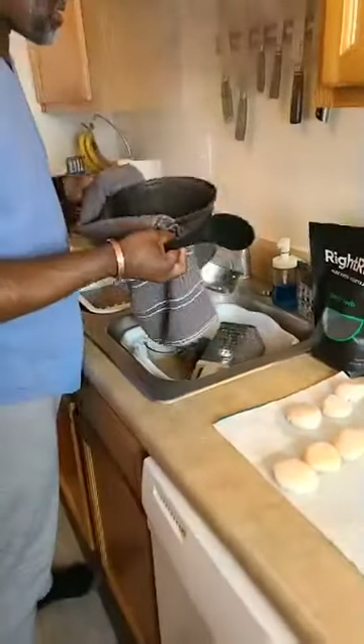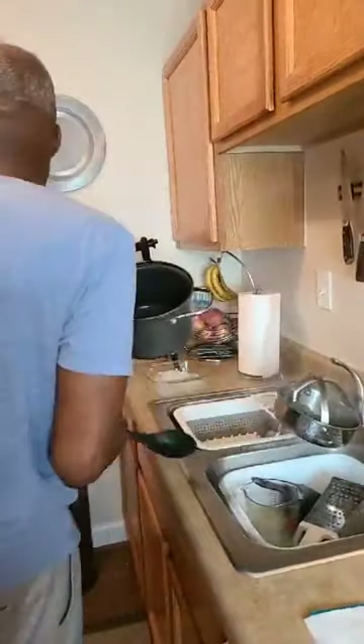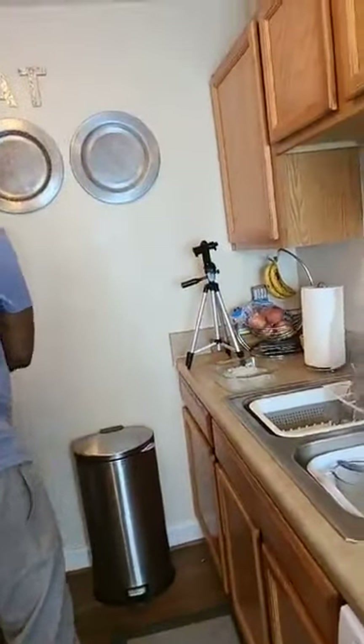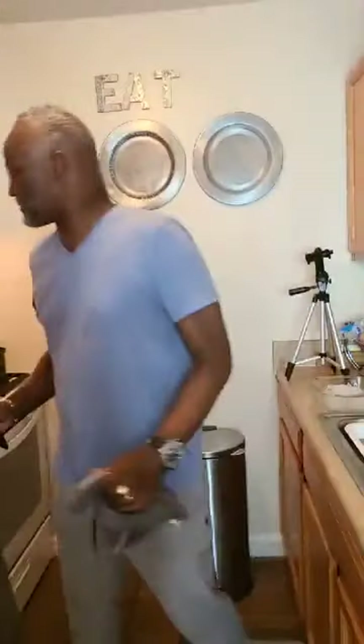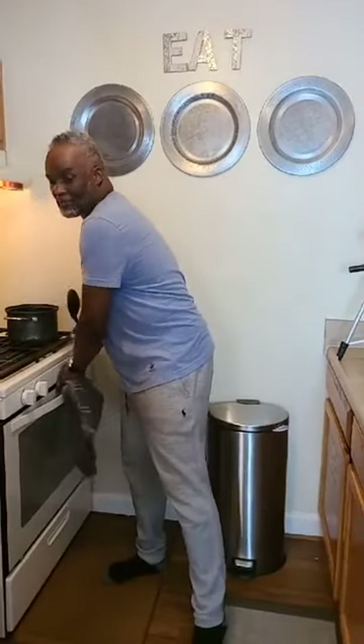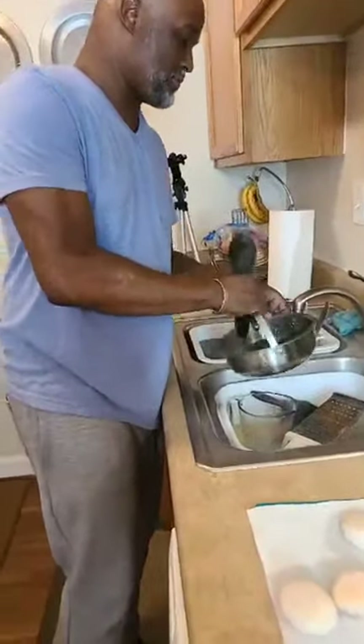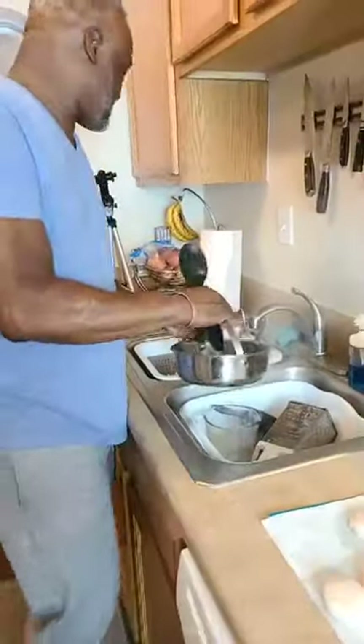I'm going to make him some liver. No — I'm not eating that. You don't like fried liver and onions and gravy and rice? No. Well you know what — when you have flare-ups of gout and you're trying to change your diet, organ food is not the way. Organ food is not healthy for gout.